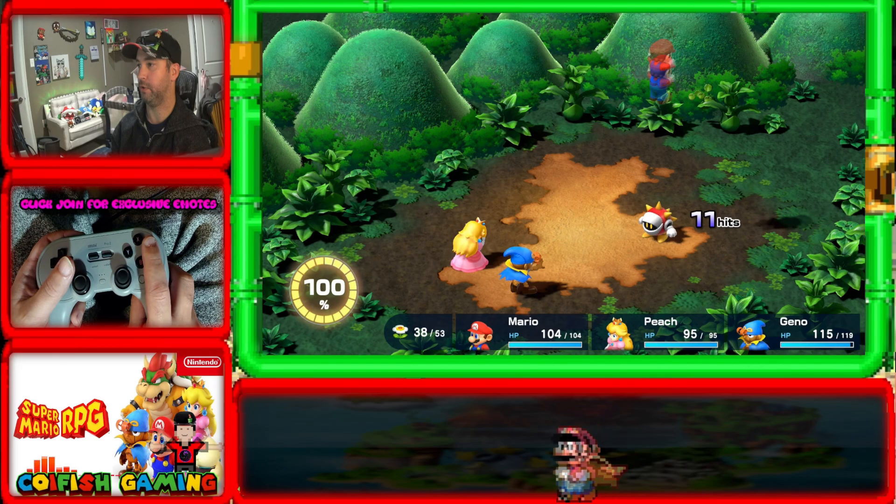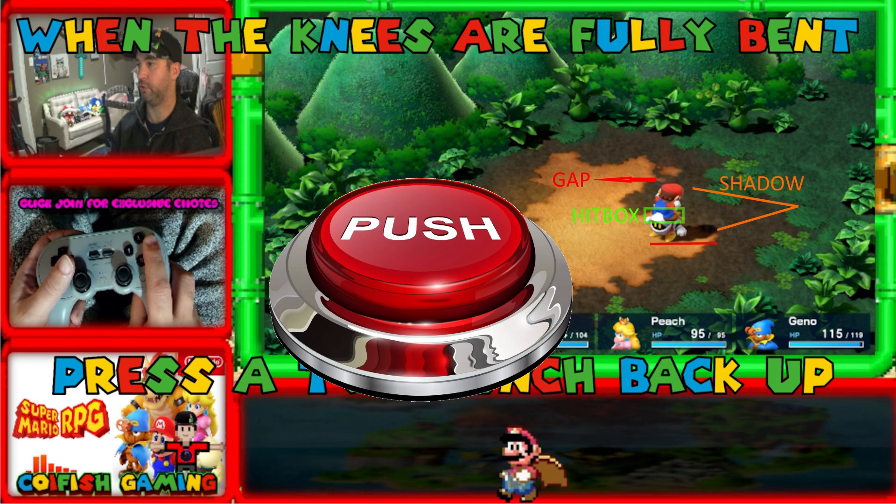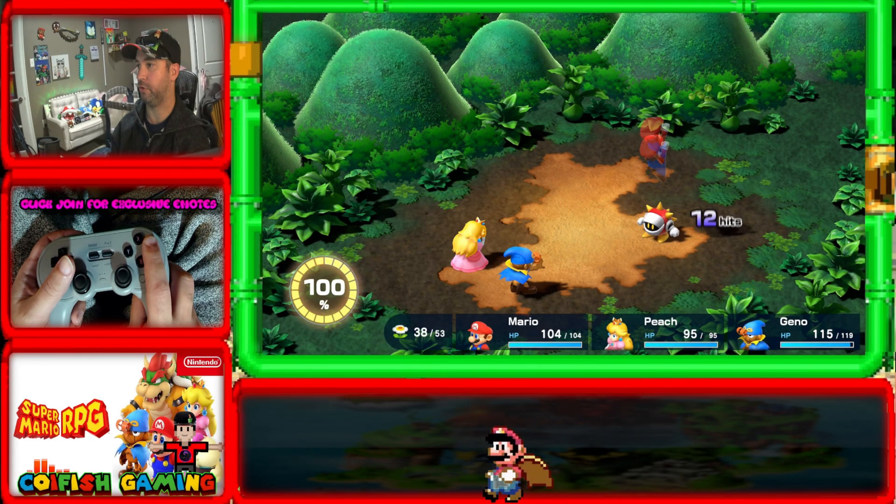I know it's harder to do this in real time, but I wanted to break it down — how the shadow kind of merges into the body as well. That's when we push. So we have our gap between his head, we have our hitbox that you're trying to press the button with, and we have our shadow that is kind of the same length as Mario. So we push then.